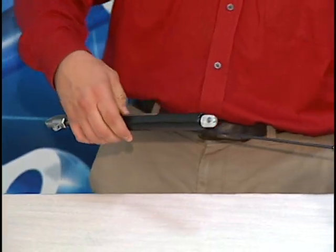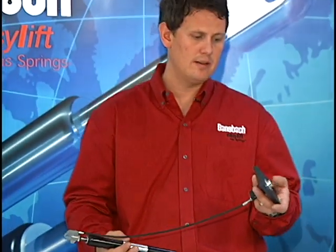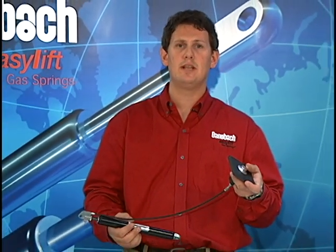Now we're ready to install the easy touch locking gas spring into our application and actuate it using the flush mount easy touch push button.